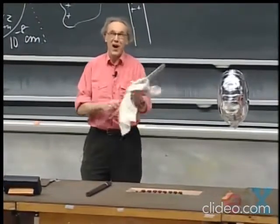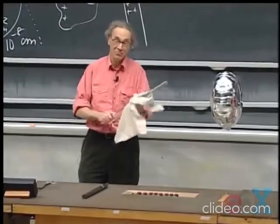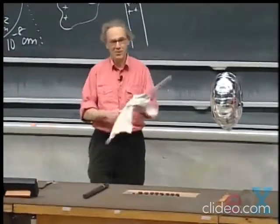These experiments work best when it is dry in the winter. They don't work so well when it is humid, so it's a good time to teach this in the winter.